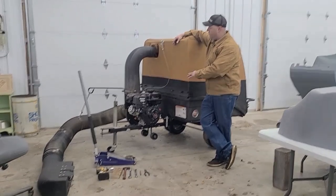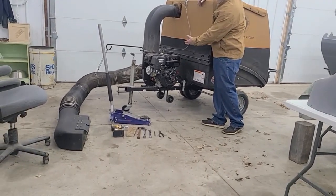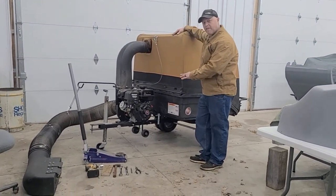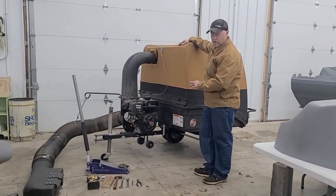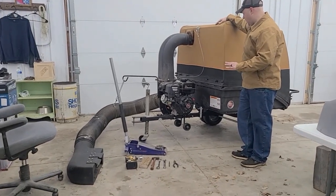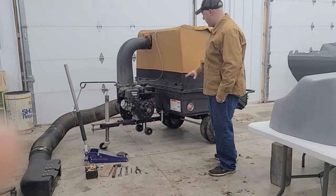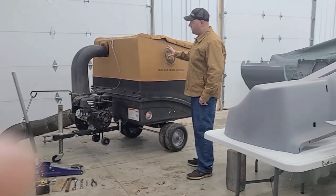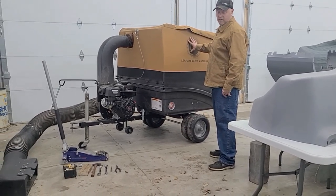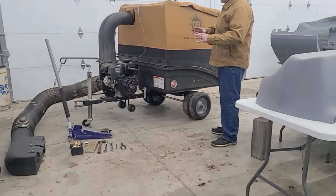Obviously, we should be changing the oil and draining the gas or putting Sta-Bil in your fuel. I put Sta-Bil in the fuel before I put it in the shed and I'm going to change the oil on the engine before I put it away. But I'm not going to go over that in this video because there's plenty of videos out there that teach you how to change your oil and put Sta-Bil in a small engine. I'll show you what I do to tear this thing down and all the simple modifications I've done, plus tips on how to put it back together in the summer.